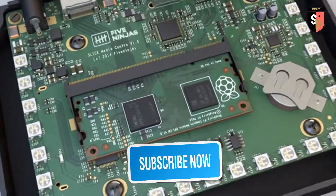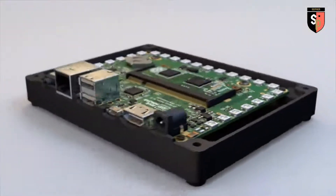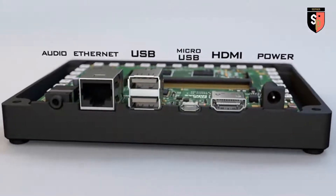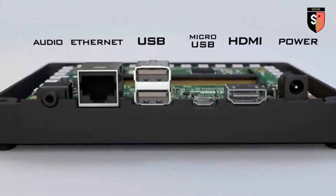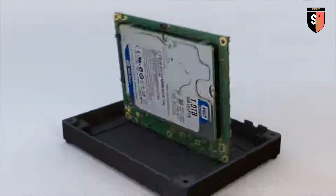At the heart of Slice you'll find the new Raspberry Pi compute module running XBMC and our own purpose-built user interface. Slice's custom electronics provide features such as high-resolution audio, ethernet, USB, infrared remote support and a large internal hard drive.